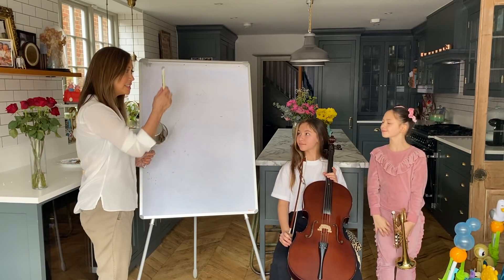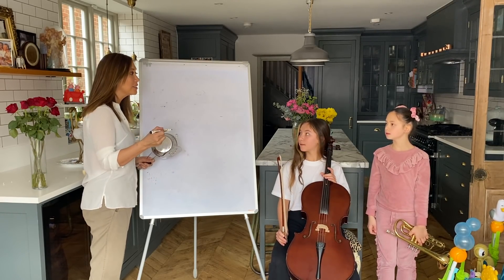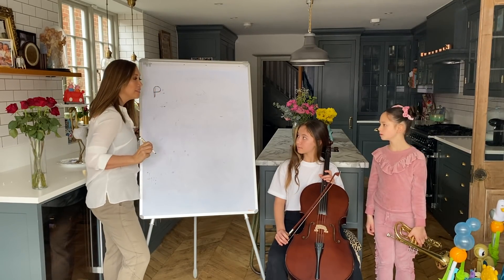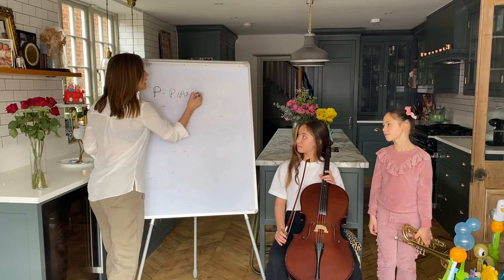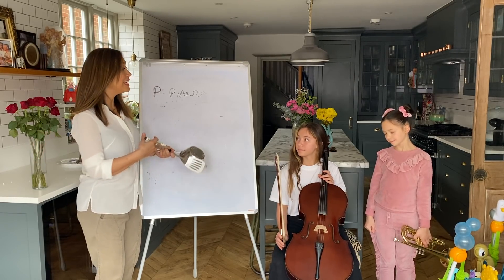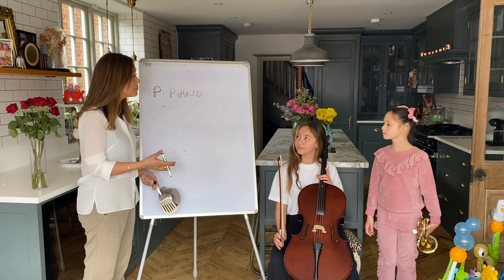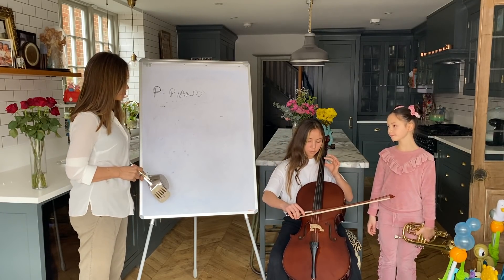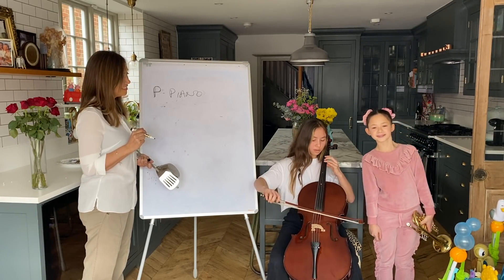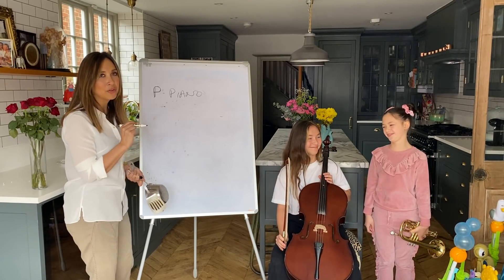Let's learn dynamics! So, if I wanted you to play quietly, what would I write on your music? Would I write 'quiet', or what would I write? You'd write the P. So I'd write the letter P. What does that mean? Piano. So in Italian, the word for quiet or soft is piano. Let's try it - piano. It's a beautiful way of saying it. Eva, can you play me something piano? Soft. Beautiful, isn't that beautiful? So that's P for piano, soft.